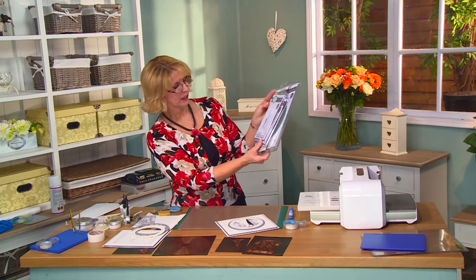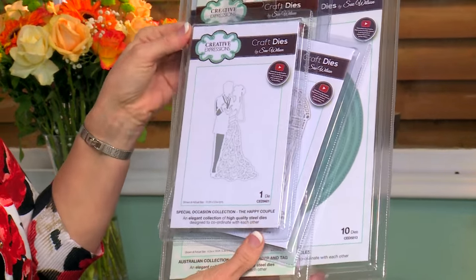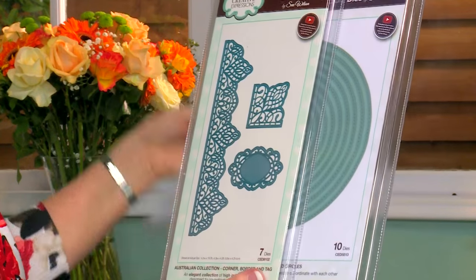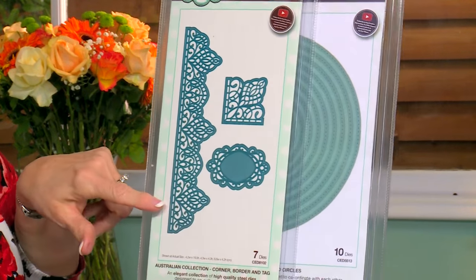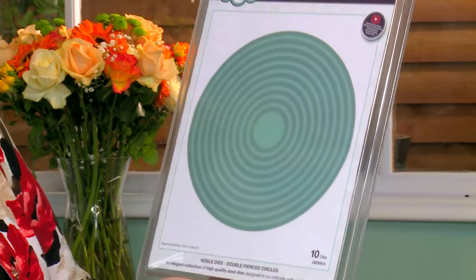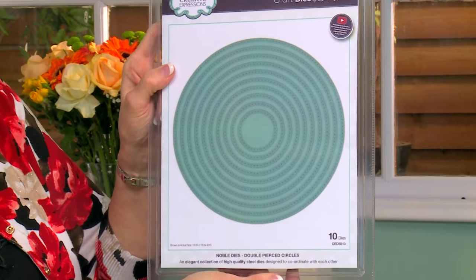The dies are from our Special Occasion collection — the Happy Couple. From the same collection, we'll be using the Arbor Gate. I'm going to make a border from the Australian Border Cordon Tag, and I'm going to be making a frame out of the Double Pierced Noble Circles.